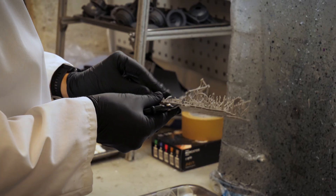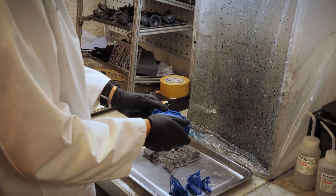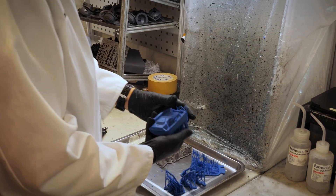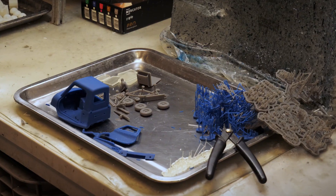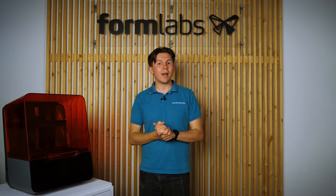We then carefully, using snips and eye protection, remove all the supports from the model and tidy up any support scarring left on the surface using sandpaper. The Formlabs software Preform does actually generate really easy to break away supports, which is great to minimise that support scarring left on our parts.